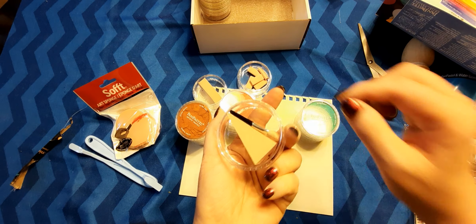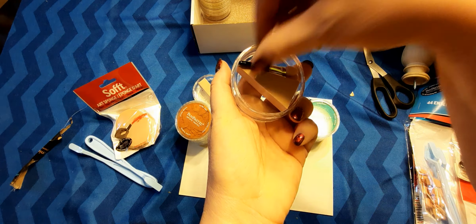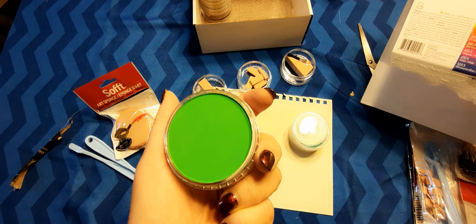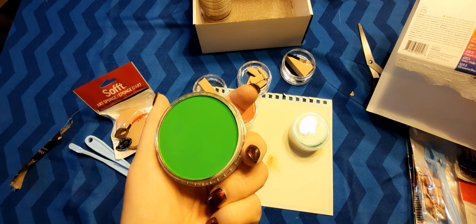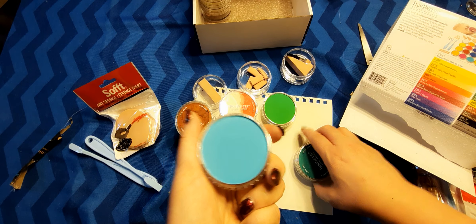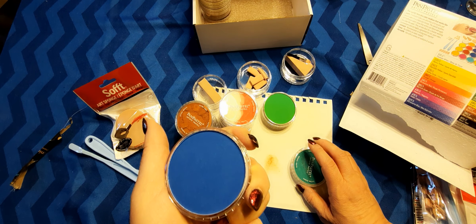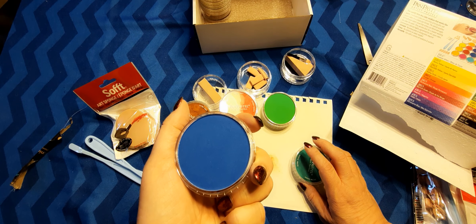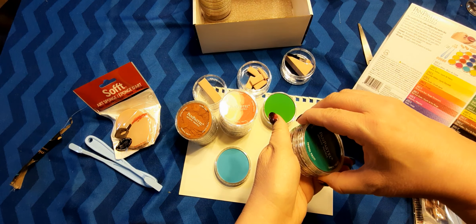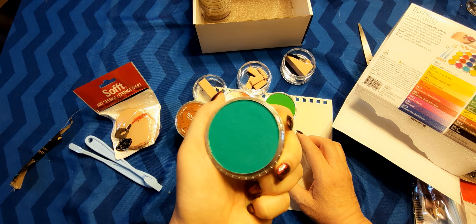And then here we have some more tools and applicators — these pretty much look like makeup sponges. And here we have a very bright green; I'm thinking this might be permanent green. This is turquoise — it's pretty. This is phthalo blue — or it could be ultramarine blue — actually it's phthalo blue. They have their names at the bottom. And this one is phthalo green.